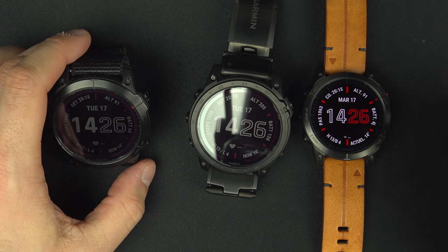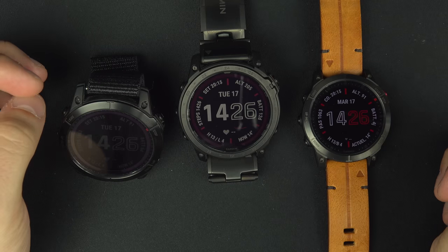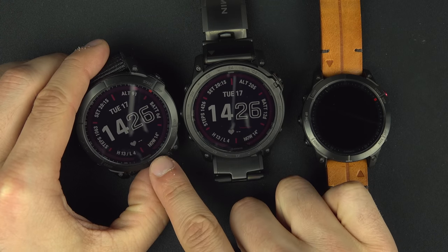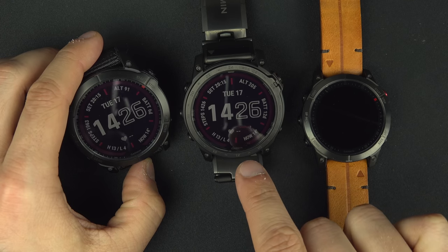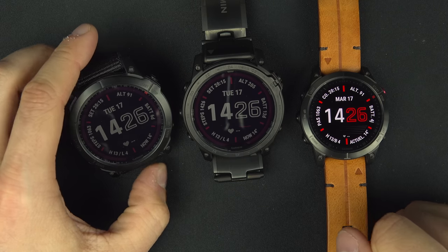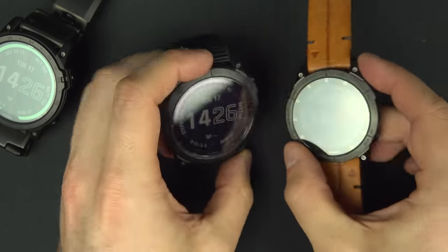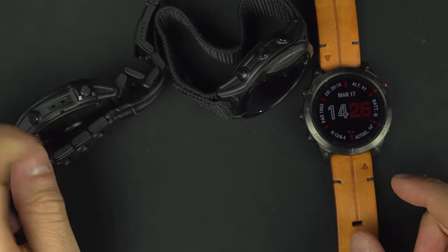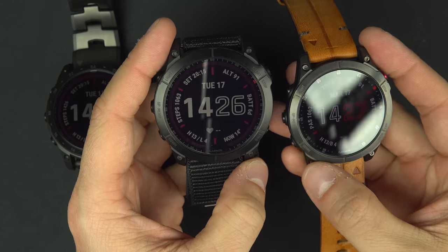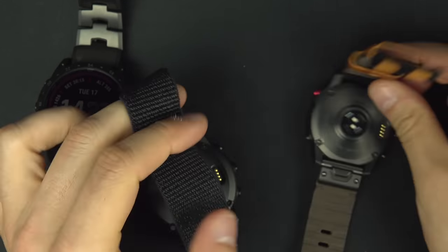Let's start with build quality. Everything on all three watches is great quality. Here we have the Garmin Fenix 7X Sapphire Solar, the Garmin Tactics Pro solar model, and the Apex 2 Sapphire model. The Fenix and the Apex come with the same case — same build quality front and back.